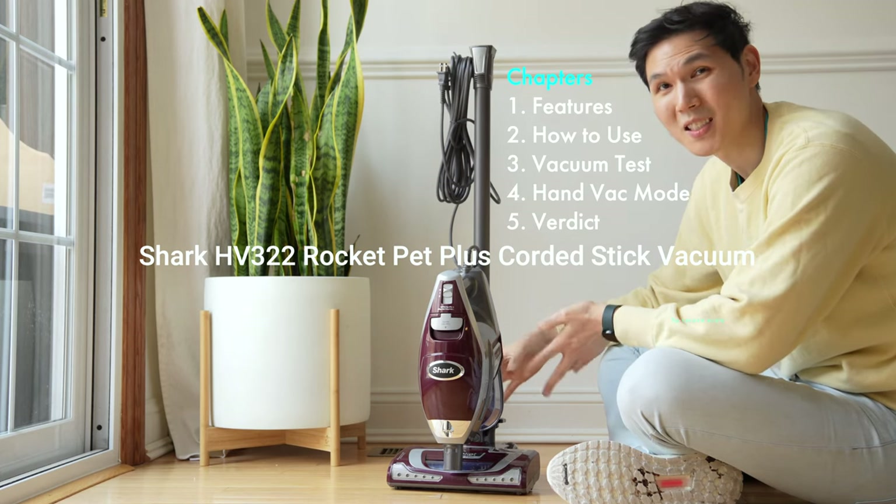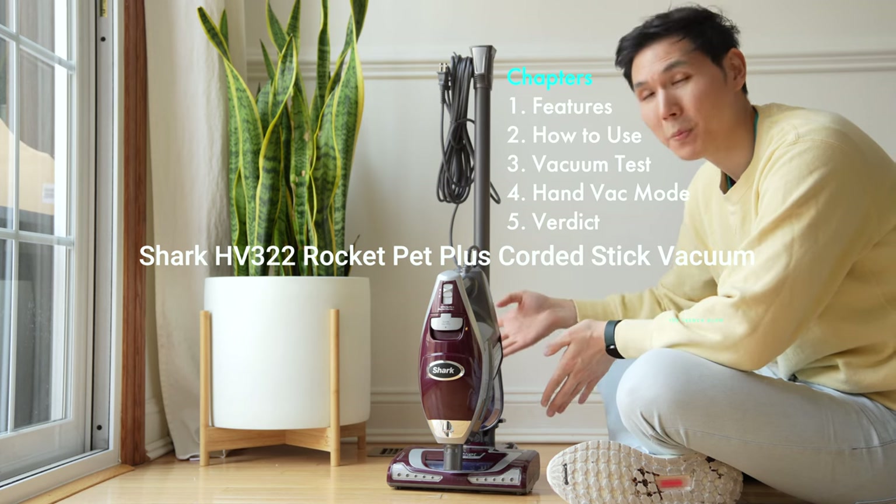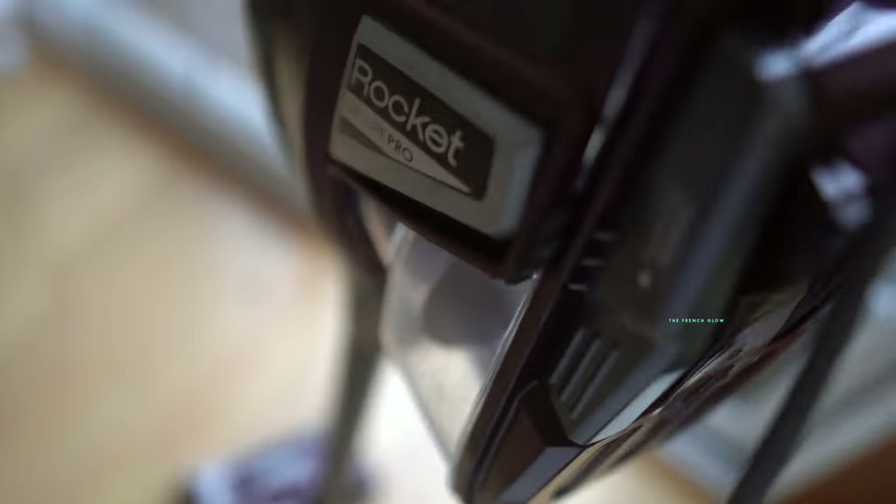This little cordless stick vac that is standing up on its own, that reminds you of or looks like an upright vacuum, is actually the Shark Rocket Deluxe Pro.